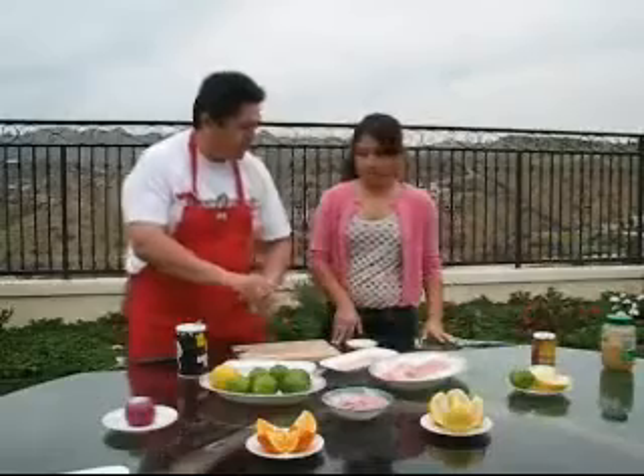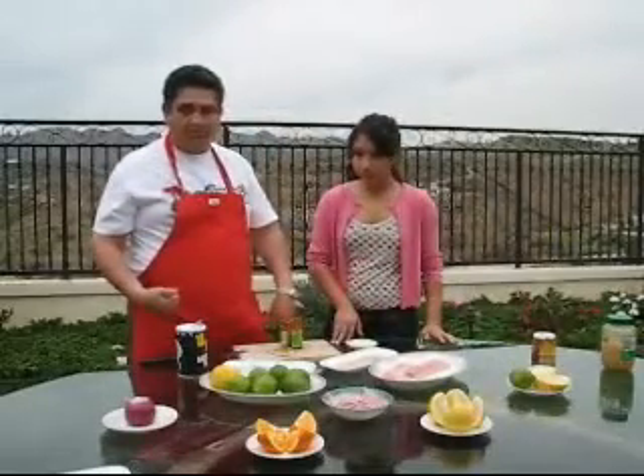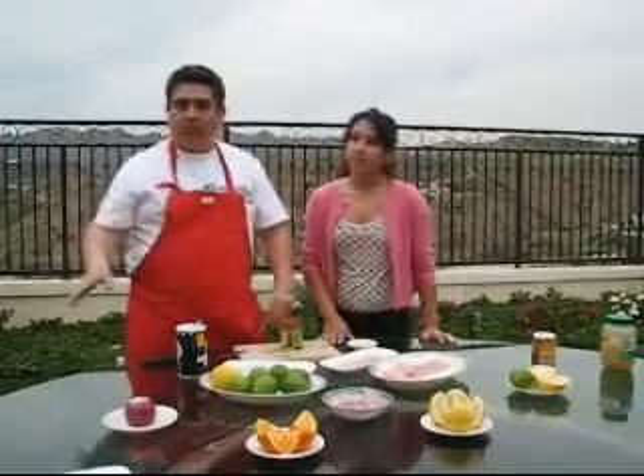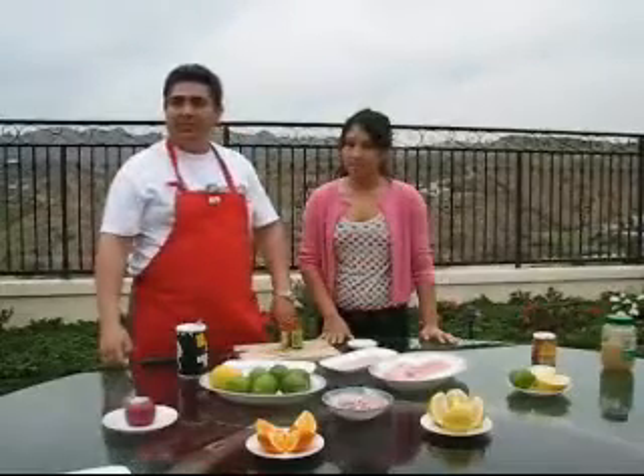What you've got here is a little bit of chili, and when we return we're going to go through all of the stages on how to do the ceviche.